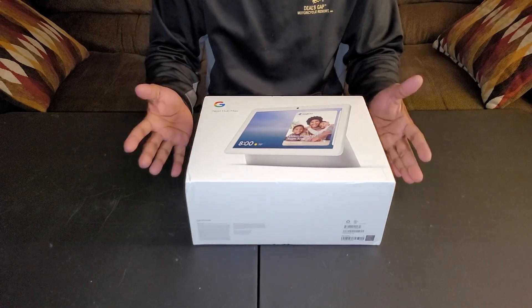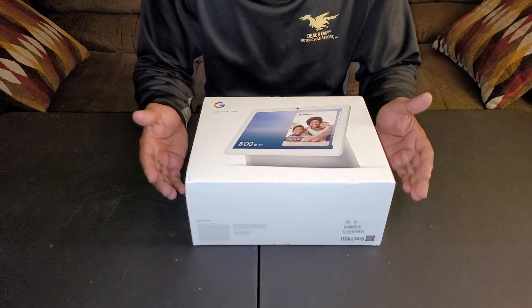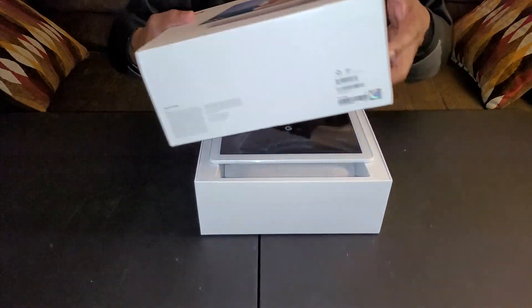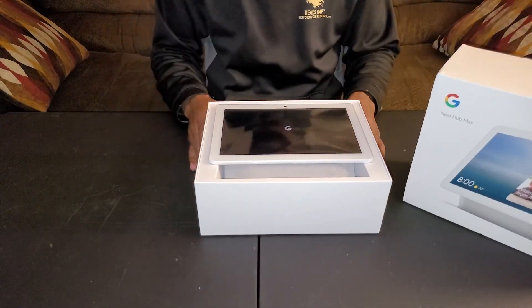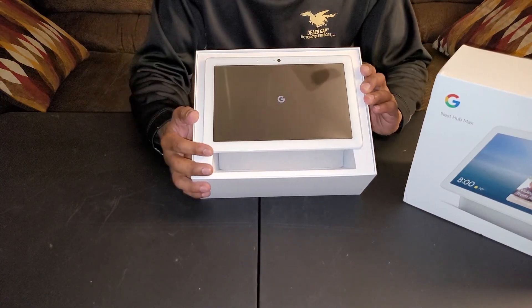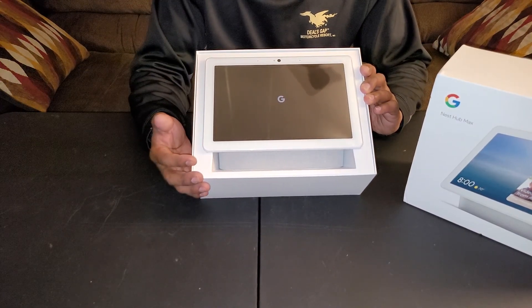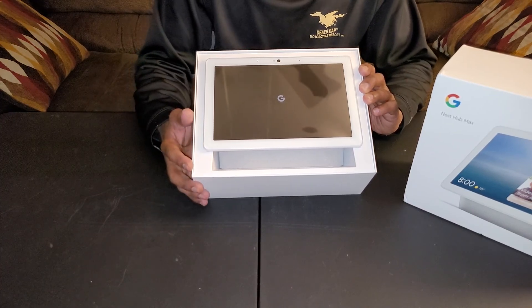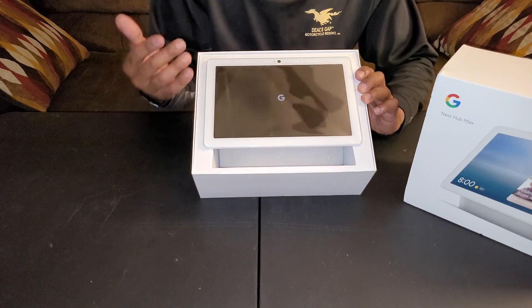Let's lay this down and see what's in the box. Take the top off — and there you have it. It looks like a tablet, a tablet with a speaker stand. It's pretty simple. I like the design and I like the color.